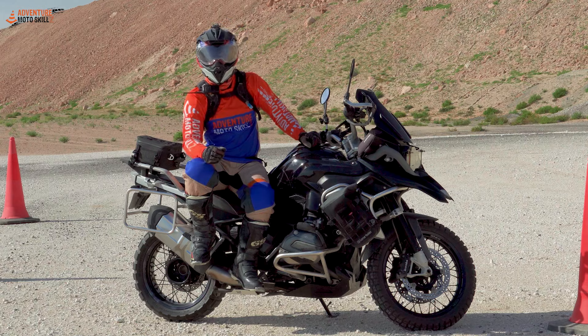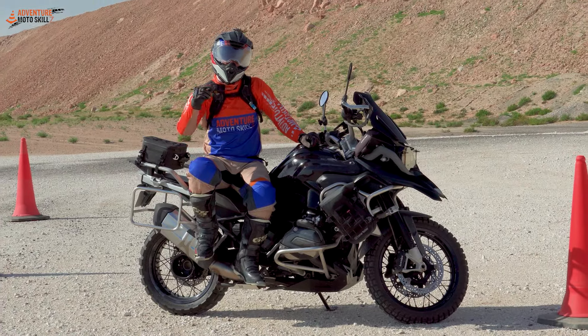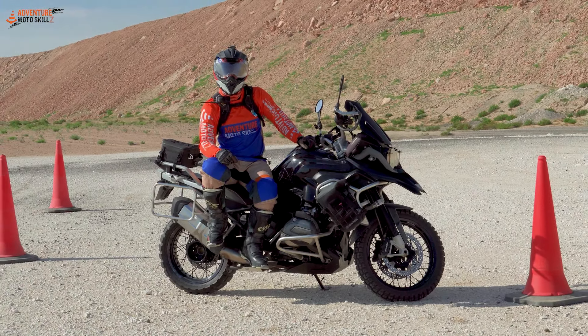If you're tired of the same old cone drills, we're going to add some variations to them to make them a little bit more fun. Really great to do if you're preparing for an upcoming event like the GS Trophy.